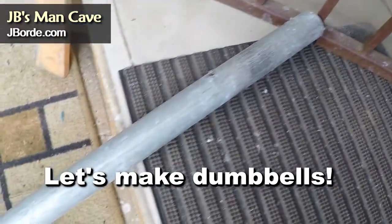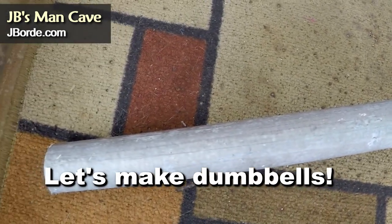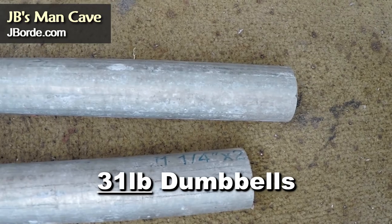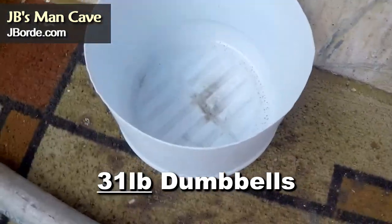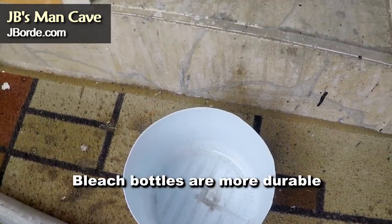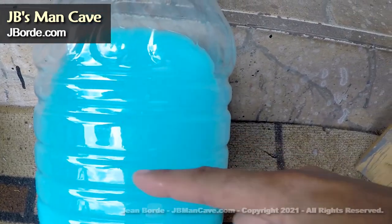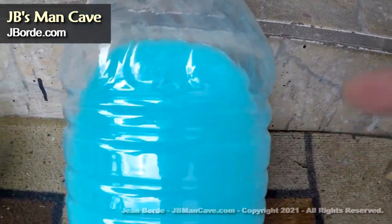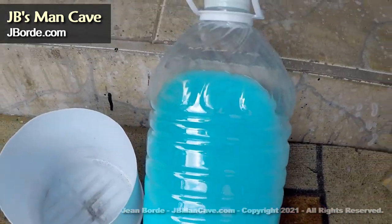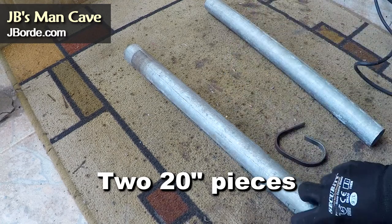First thing you'll need is a pipe — I'm using a two-inch pipe here, it's a nice pipe so it doesn't rust — and you're going to cut it into 20-inch pieces. That's a bleach bottle that I cut. Some people like to use clear plastic bottles but I don't, because they tend to crack. The bleach bottles hold better and don't tend to crack.